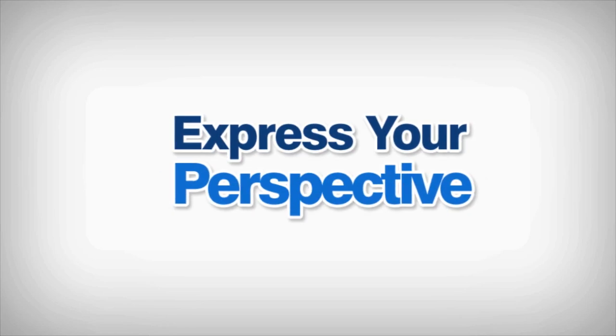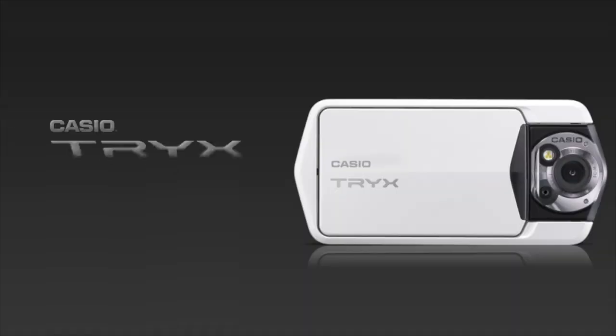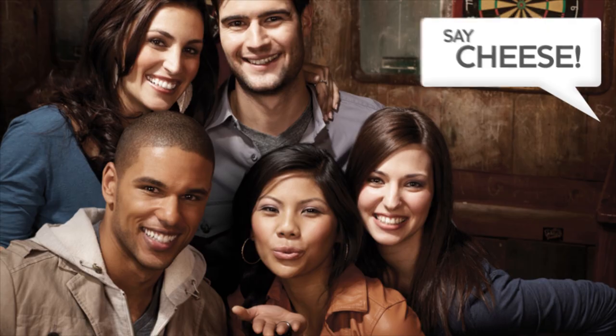Express your perspective. Casio introduces a totally new style camera — Casio Trix. Trix's uniquely designed frame gives you freedom. Freedom to shoot from angles, locations, and perspectives like never before.